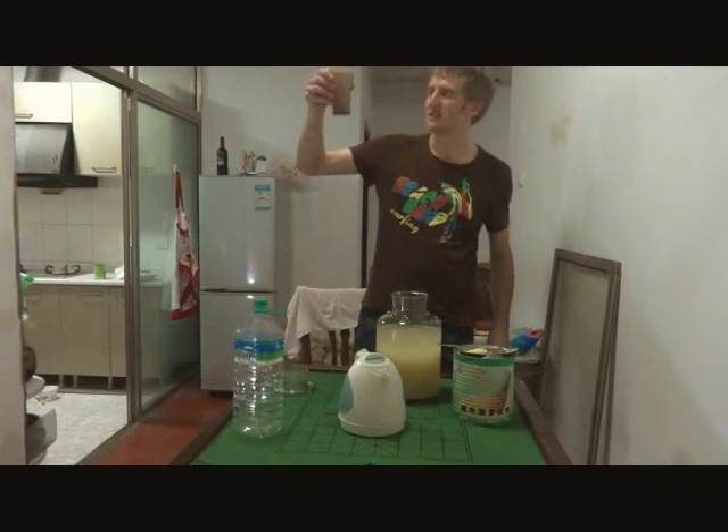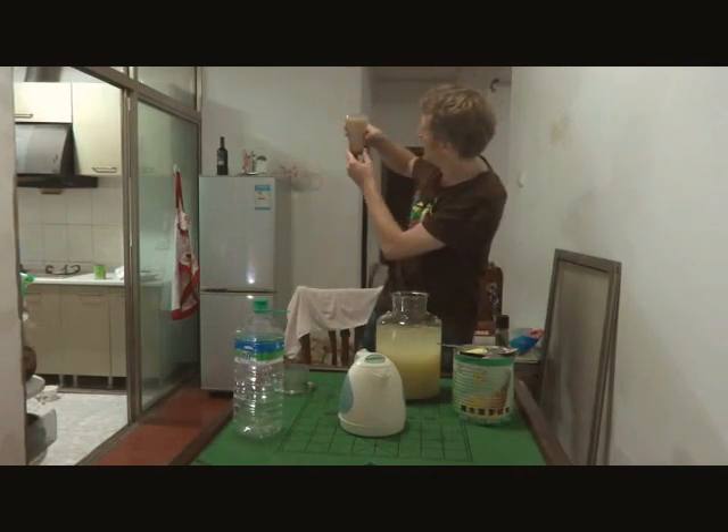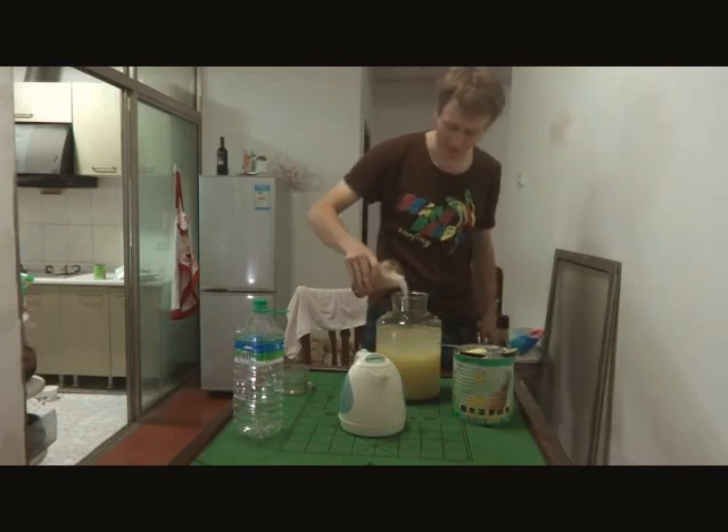This should be bubbling over soon. It started to bubble. This is yeast — putting it in, putting in the yeast.